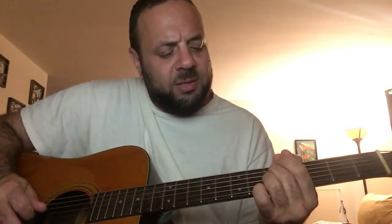First thing you're gonna do is on the fifth fret you're gonna put down your second string and fourth string, and you're gonna play strings 4, 3, 1, 2 — 4, 3, 1, 2.